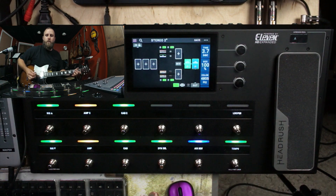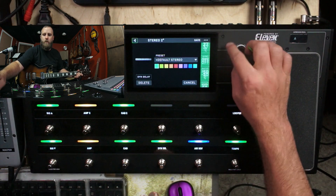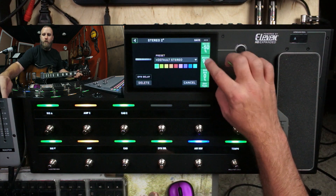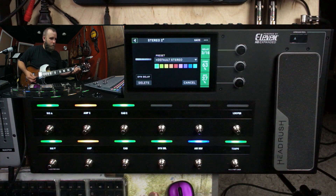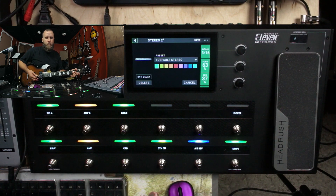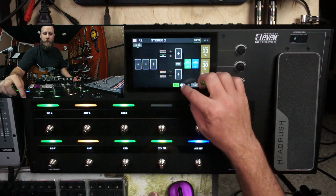Let's add our delay over here, put it on tails, put it on sync, and turn up the feedback. That is fun!